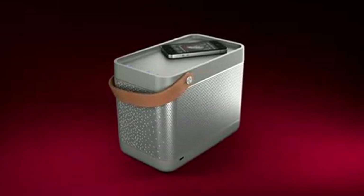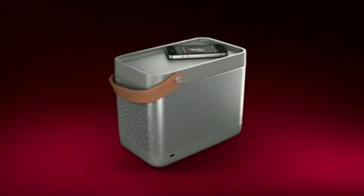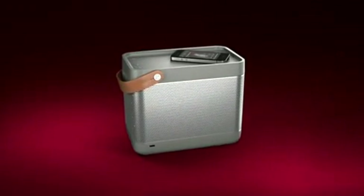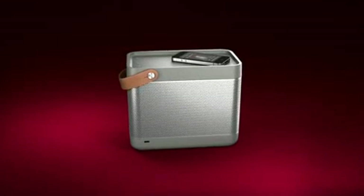The BeoLit 12 is a tribute to Bang & Olufsen's signature style — innovation, design and sound fidelity. But there's a lighter touch at play here. It's simply more playful.